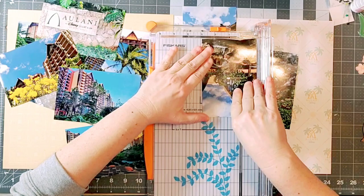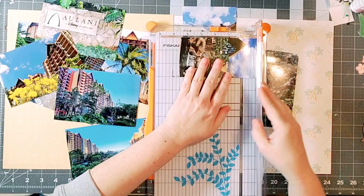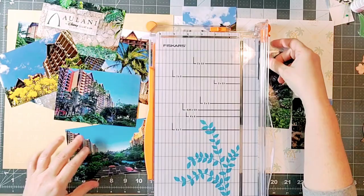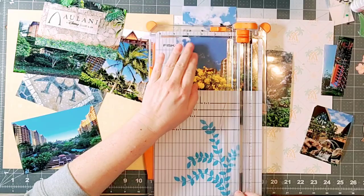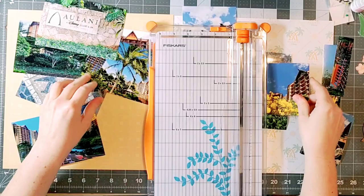As you can tell if you look at my channel, I do a lot of double page layouts and I like to use a lot of pictures. I have a ton of photos that I took last year when we were at Disney's Aulani Resort in Hawaii, and I just had too many photos to fit on one page, so I am stretching that out.